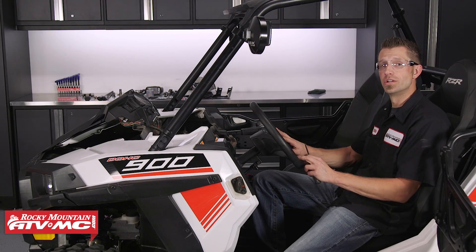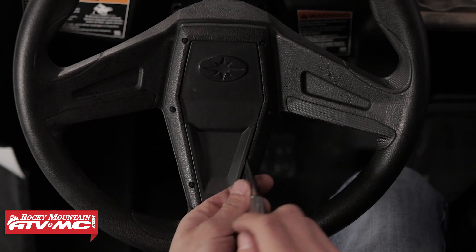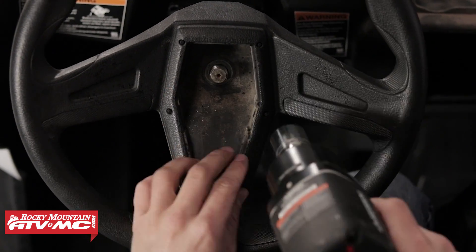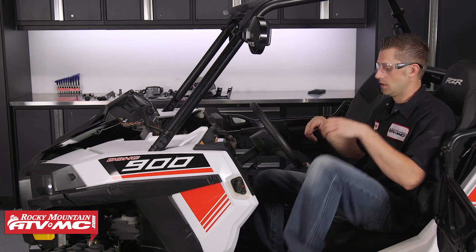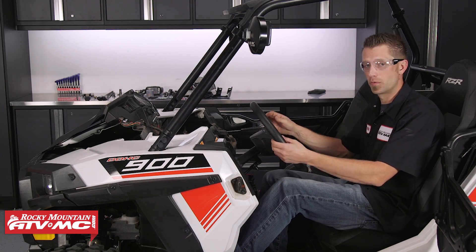Next we need to remove the steering wheel. In order to do so, we need to take off this panel using a thin flathead screwdriver or a knife, and then we can remove the 24 millimeter nut that holds the steering wheel in place. I'm going to take the nut and slightly thread it onto the shaft temporarily. It'll take a considerable amount of force to pull this off — you may need help from a friend.